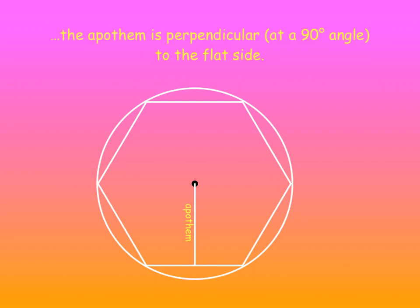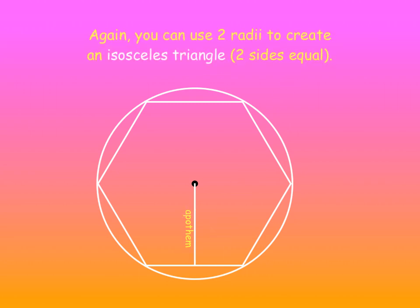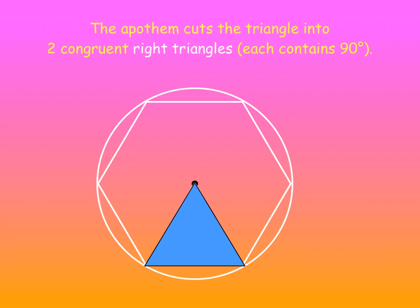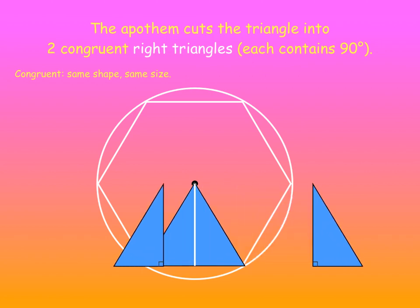The Apothem is perpendicular to the flat side, so there's a right angle there — 90 degrees. Again, you can use two radii to create an isosceles triangle of which two sides are equal. Actually, this triangle has three sides that are equal. The Apothem cuts the triangle into two congruent right triangles. Congruent means they have the same shape and the same size, and since they're right triangles, they each contain a 90-degree angle.